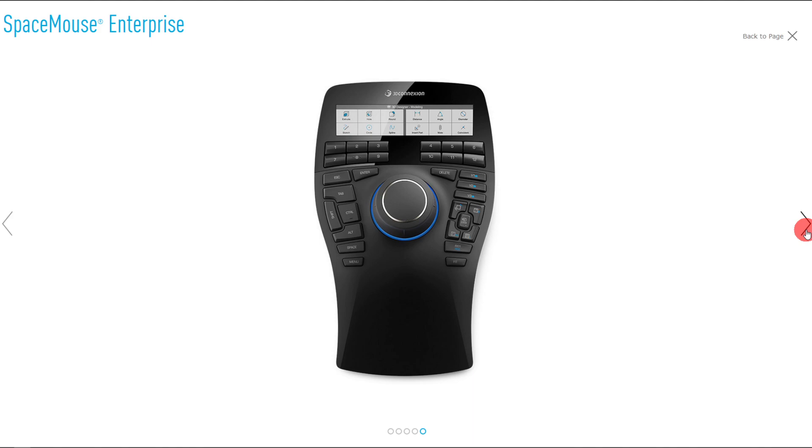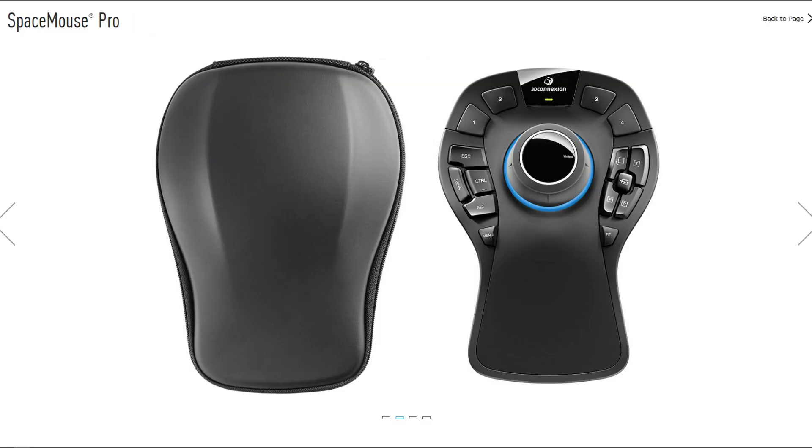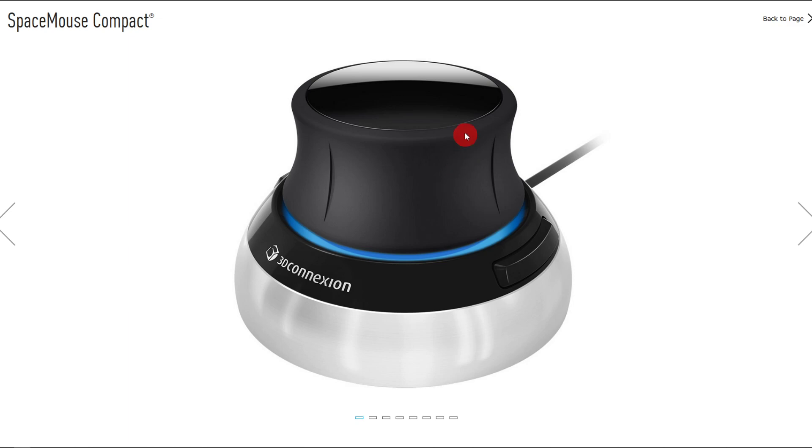The main takeaway from this video is that all three models come with the same core technology — the puck, the six degree of freedom movement puck for translation and rotation. That's the most important part.